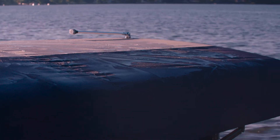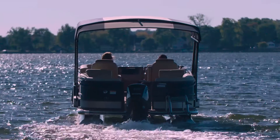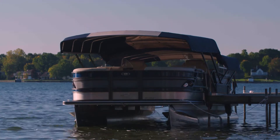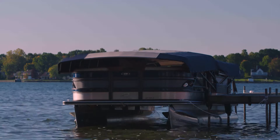The Easy Cover makes it easy to protect your investment, saving you time and money. You're on the water anytime you want. And when you're finished, just press the button and your pontoon boat is covered and protected — all in less than a minute.